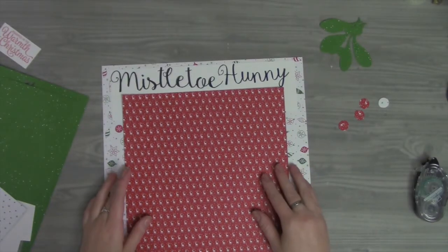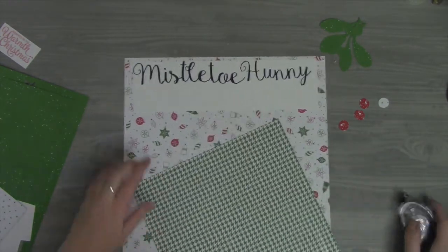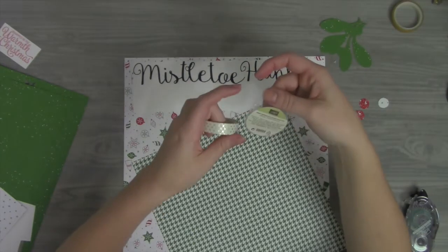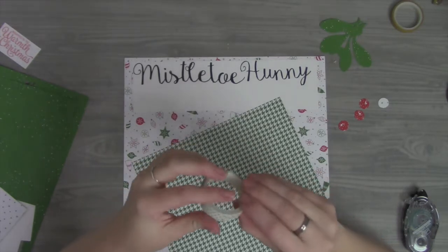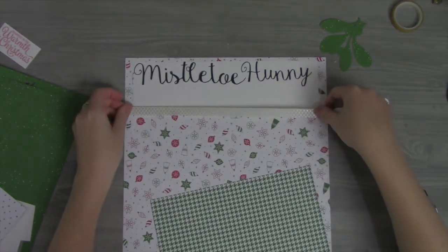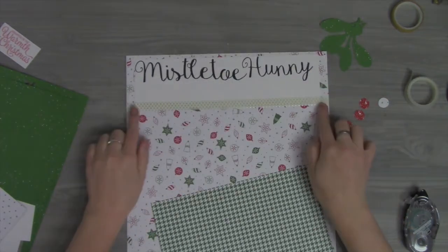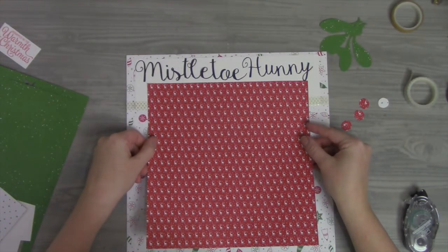I'm going to use some washi tape — this is called Urban Underground, it's designer washi tape. Because of how the paper cuts off there, I'm going to go all the way across with the washi tape to give it a little more of a finished edge and finished look. I'll go right here all the way straight across, rip and tuck, just to finish the edges a little bit — nothing too dramatic.